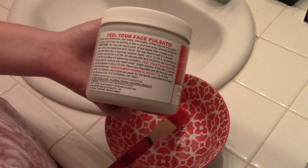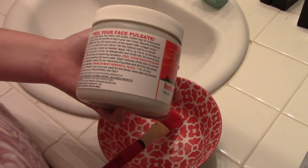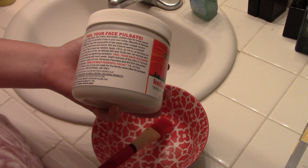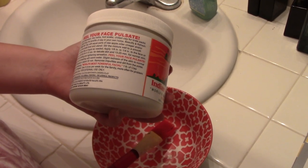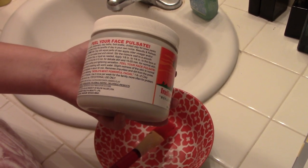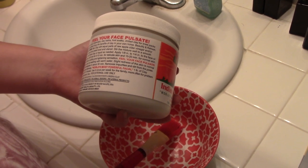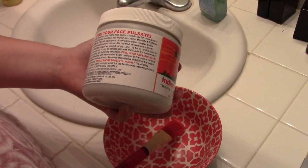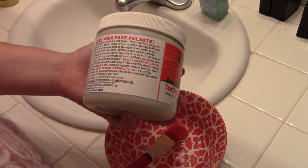Directions: mix clay with equal parts of raw apple cider vinegar or water. Use a non-metal bowl and utensil. Stir the mixture well to a smooth paste. Let it dry for five to ten minutes for delicate skin and fifteen to twenty for normal. Since I don't buy apple cider vinegar — I've tried it, it's awful — we're just going to mix it with a regular paintbrush and a kitchen bowl.